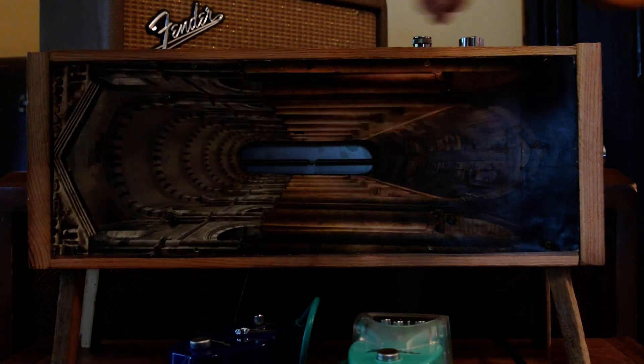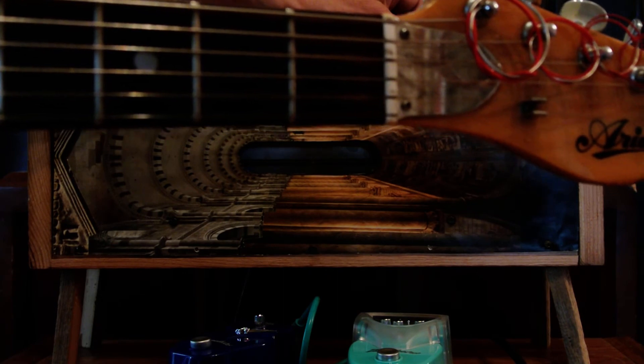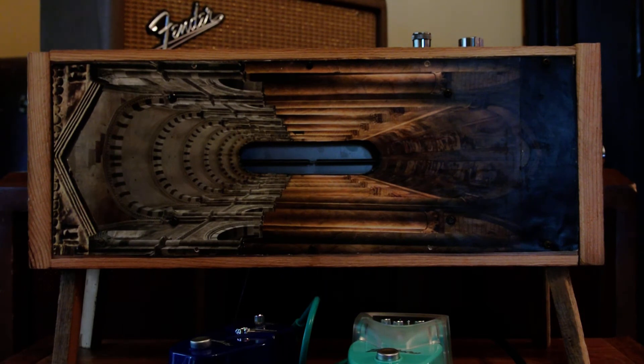Let me show you the special feature here. Pull up on the surf knob and you get total wet — the dry signal is removed. I've got a little loop in the looper that I was just playing of that riff. I'm going to turn it on; it's not very reverbed, and we'll play super wet reverb over it.